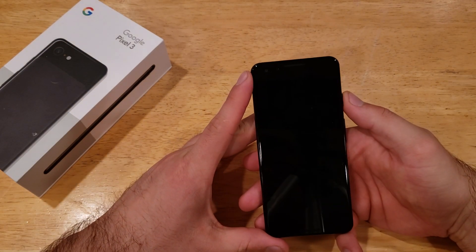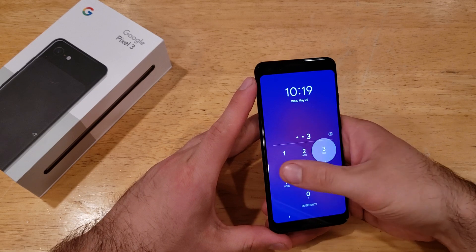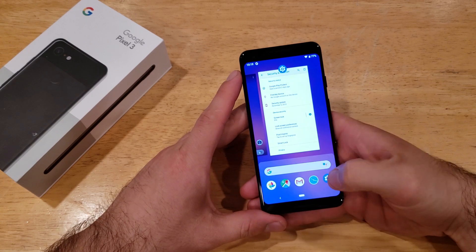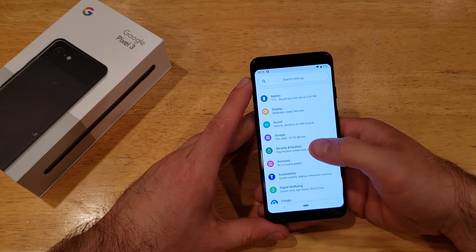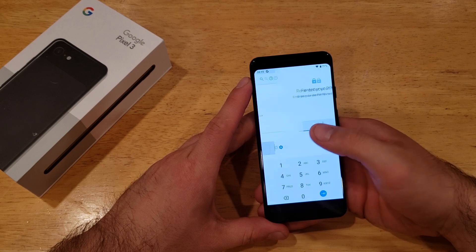Go ahead and hit the power button. Once again, swipe up and we are at the PIN screen. Enter 1-2-3-4 — what we set — hit the check mark and it takes you right in. Going back, we go down into Security and Location, and right in the middle we can see the screen lock type is now set to PIN.